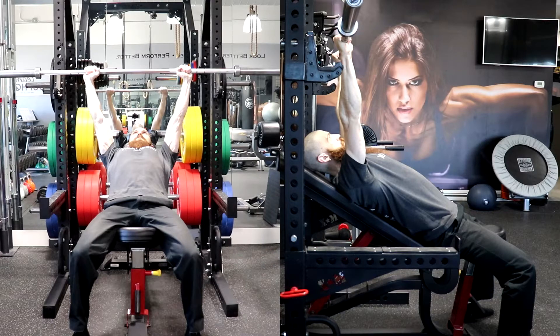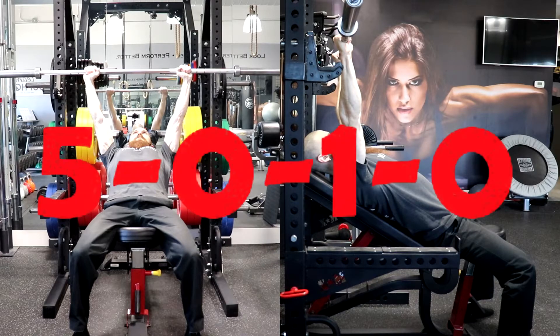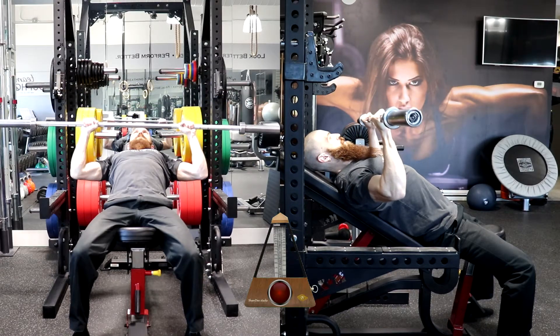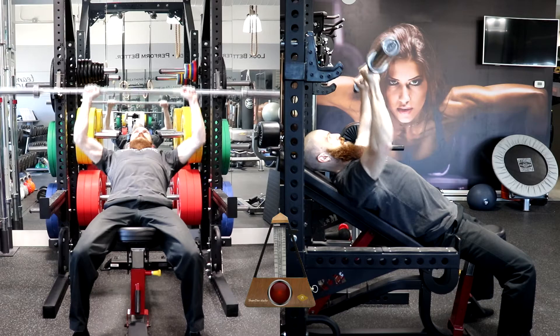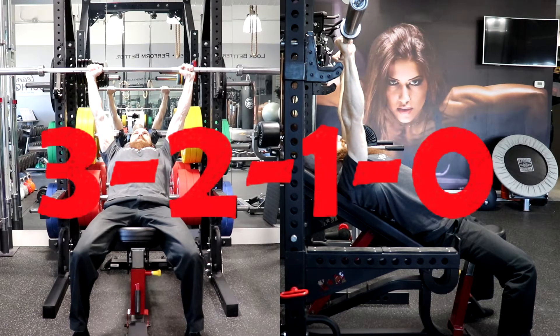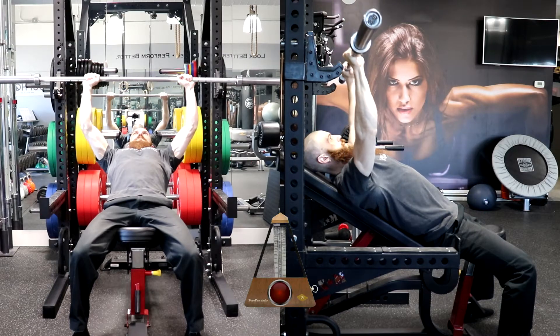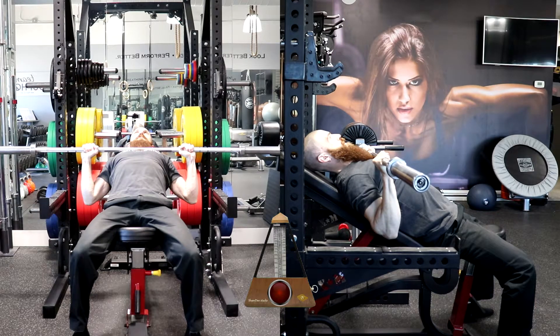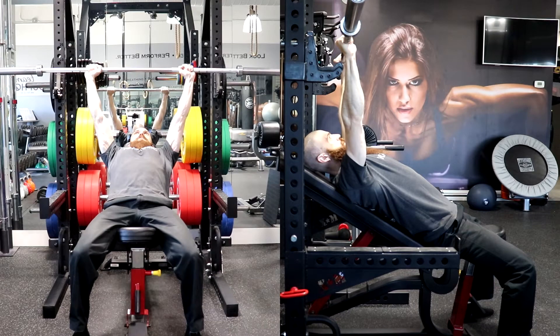The fourth number is going to be the pause at the top of the movement. Therefore, a tempo prescription of 5-0-1-0 will require you to lower the weight for five seconds and immediately lift the weight for one second without resting at the bottom or top of the movement. A tempo prescription of 3-2-1-0 will require you to lower the weight for three seconds, rest at the bottom position for two seconds, and lift the weight for one second without resting at the top position.